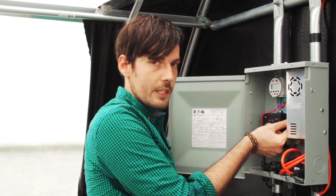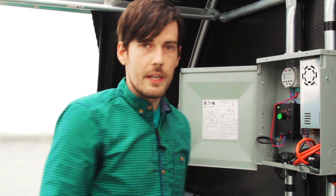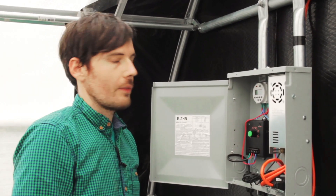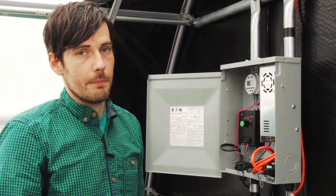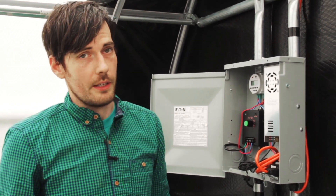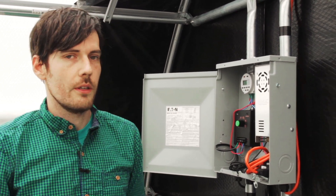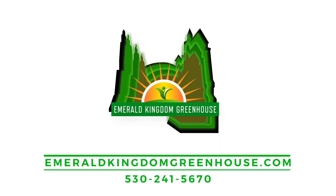So I'm going to plug this in and give you a quick demonstration. Got them set to 60 degrees, and here they go on their way up. The auto roll-up sides are an awesome option to upgrade if you're currently using a roll-up hand crank system. It allows you to be anywhere in the world and your greenhouse is taken care of — it'll vent your plants when you're not around if the temperature changes. If you have any questions, visit our website at emeraldkingdomgreenhouse.com or give us a call.